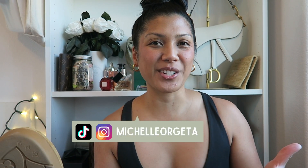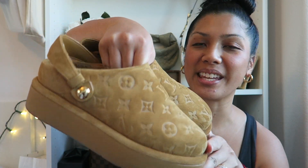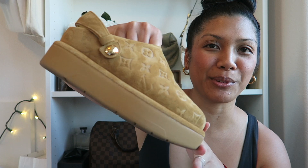Hey everyone! Welcome to my channel, or welcome back if you're not new. My name is Michelle and for today's video, let's do a first impression slash review of the Louis Vuitton Aspen Platform Clogs.